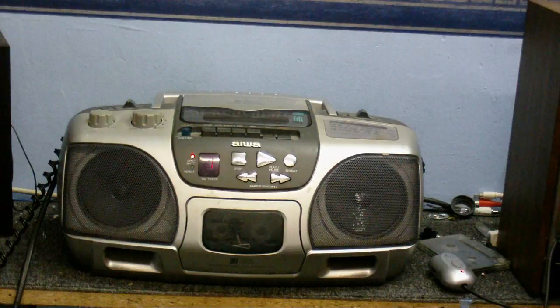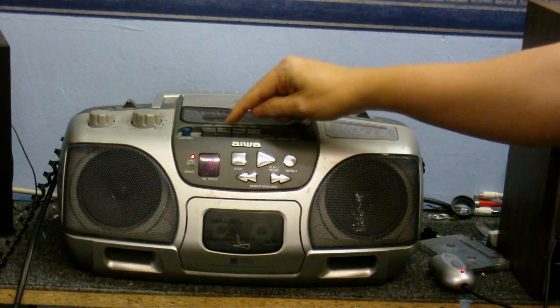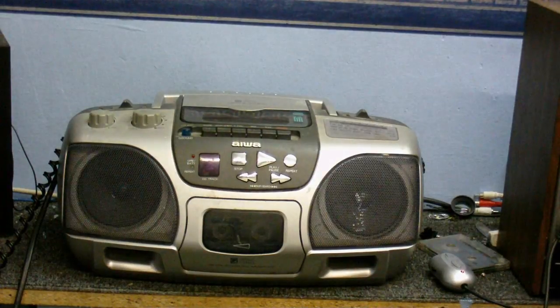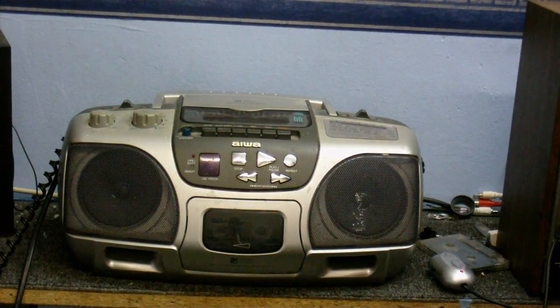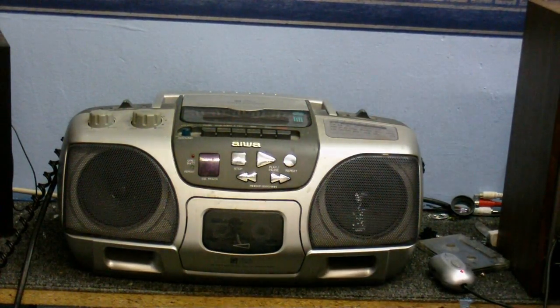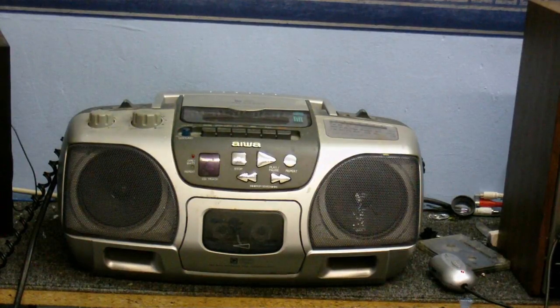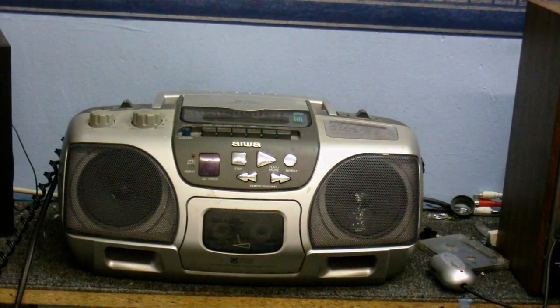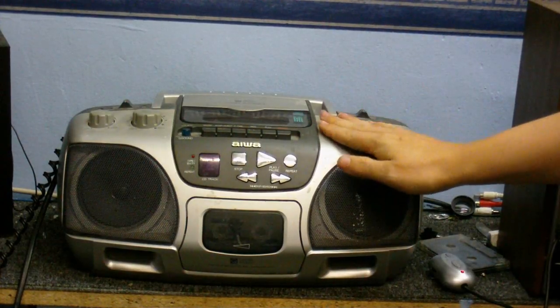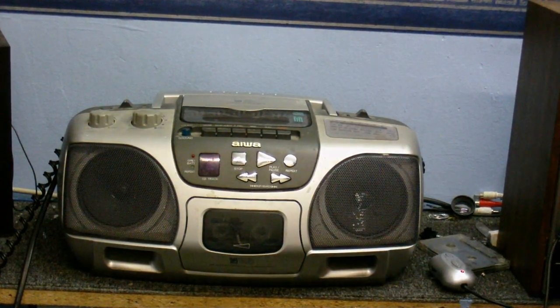Where everything is free that you see — well, I certainly did get this for free. Anyway, I can play that tape back now. It definitely is going to need some new belts. There does appear to be a little problem with the CD player where I'm not getting any sound out of the left speaker — that's going to have to be sorted out.